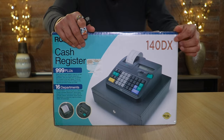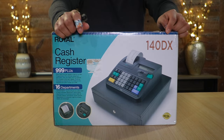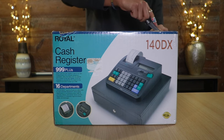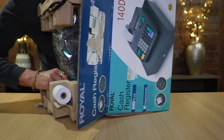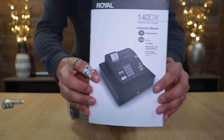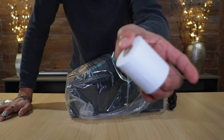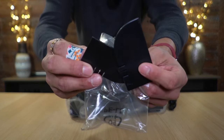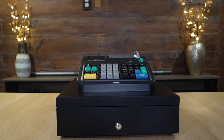Today I'm taking a look at this cash register by Royal, model number 140 DX. I want to do a quick unboxing, set it up, and see how well it works. Everything can be pulled out, and here we have the instruction manual, receipt paper roll, three double-A batteries, and a bag with two keys and plastic caps.